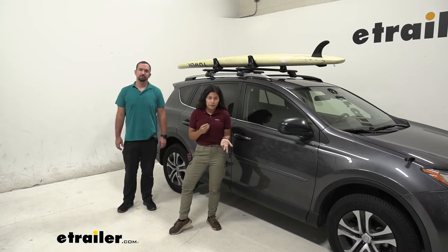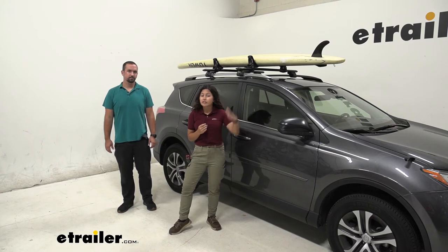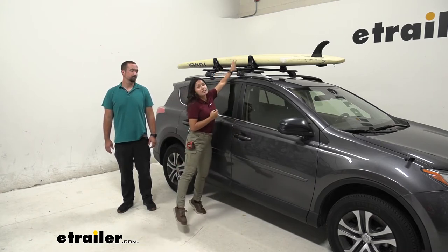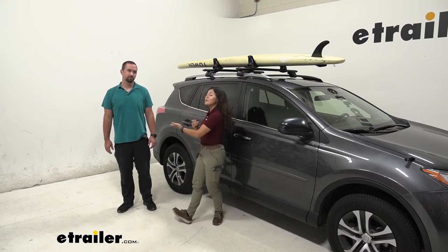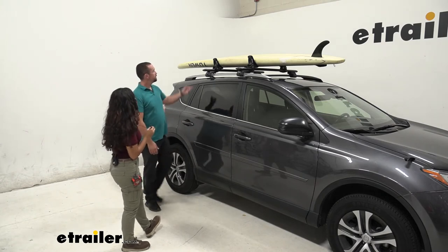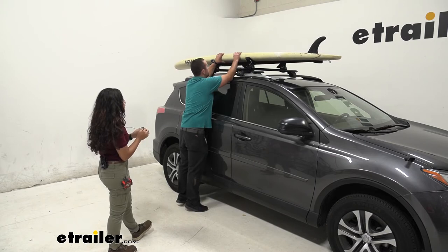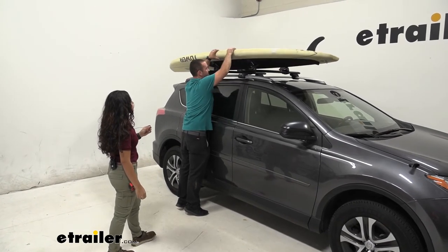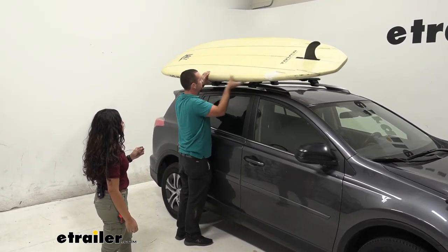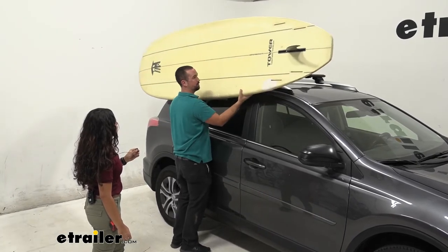Usually when I use side loading kayak carriers I use them with smaller vehicles like a sedan which is lower to the ground, and since I'm on the shorter side, here on a RAV4 I can't really reach the paddleboard from the ground. So I have Brad here to help me out and explain the process. When taking the paddleboard off, I'm going to drag it towards me, use the saddles as leverage to pivot it down, and walk it down — the rubber kind of holds it in place — until I can get the board off and be paddling.